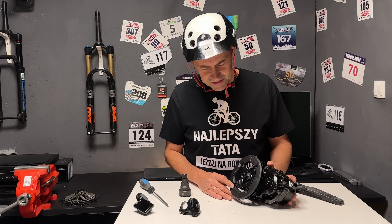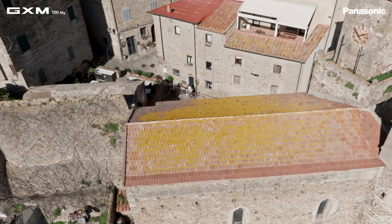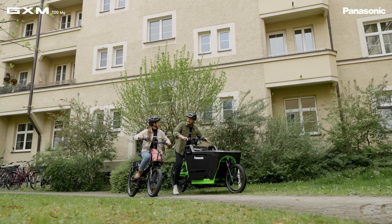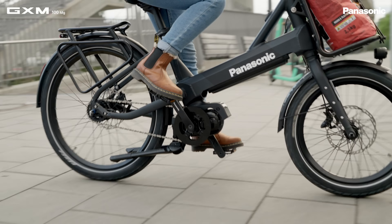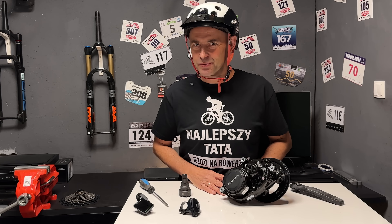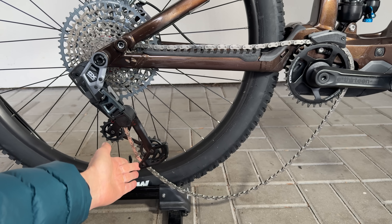Ten silnik będzie często wybierany przez producentów do rowerów rekreacyjnych, a nie wyczynowych. Przyglądając się ostatnio firmom japońskim, odnoszę wrażenie, że mają inne cele niż stworzenie produktu najlepszego czy najmocniejszego – zadowala ich bycie numerem 2 czy 3 na rynku. Skupiają się na niezawodności, jakości i wydajności produkcji. Dobrym przykładem jest najnowsza przerzutka Shimano XTR, która jest świetna, ale czy jest lepsza i nowocześniejsza niż T-Type od SRAM bez haka?